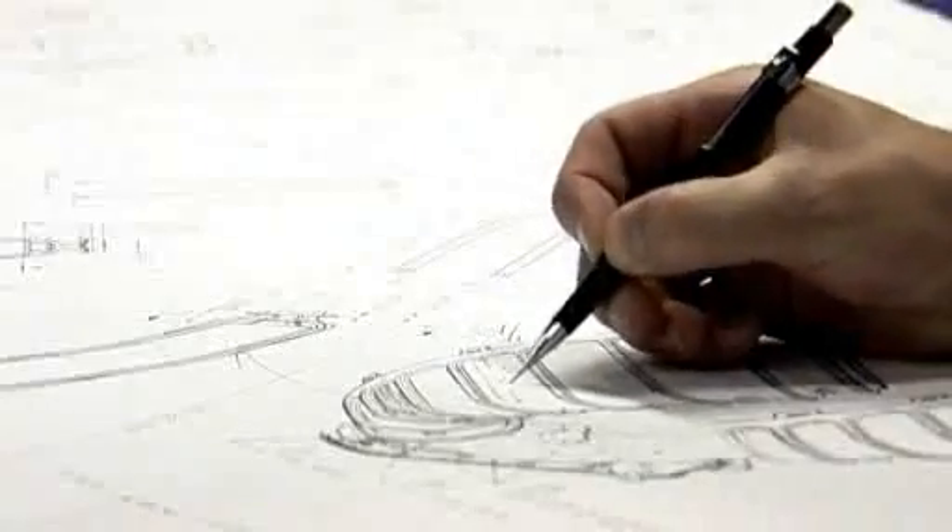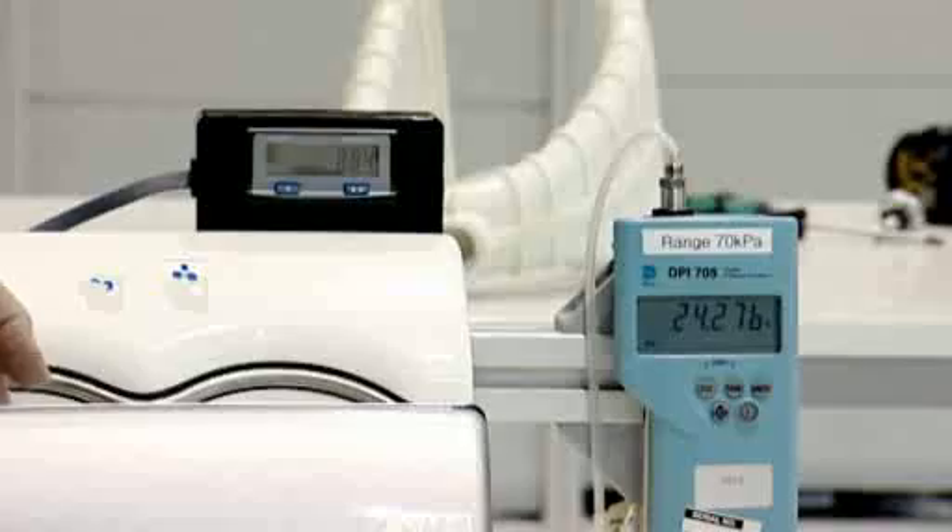Every year, Dyson invests millions of pounds inventing and developing ground-breaking technology. For us, it was all about having a really high-velocity stream of air going out through the nozzle, so everything about the product was designed around that system.